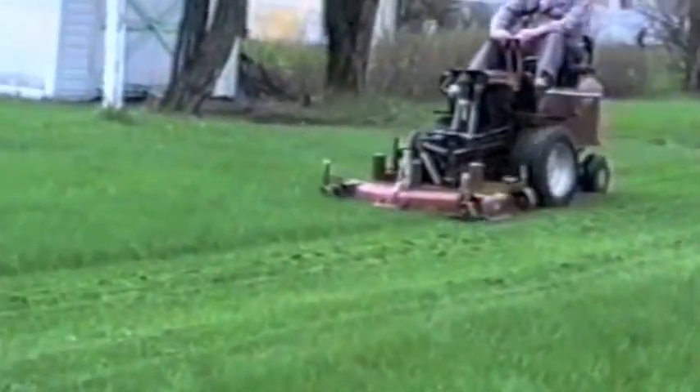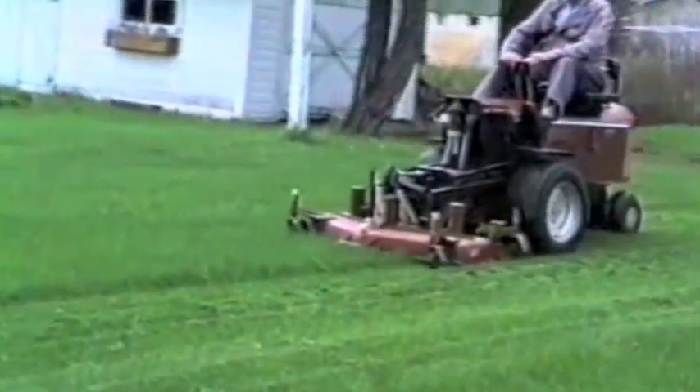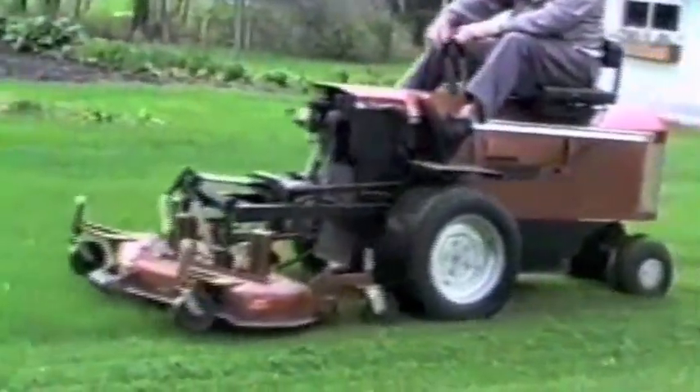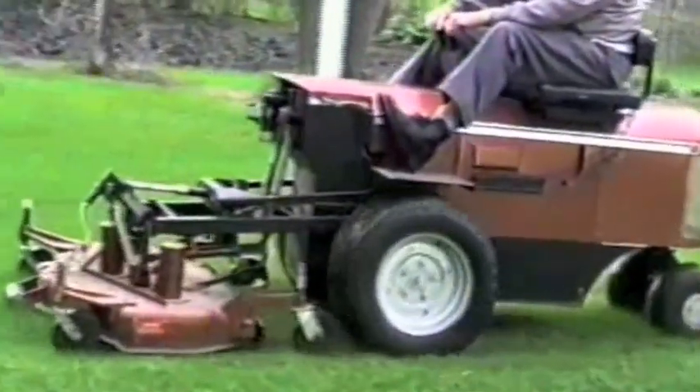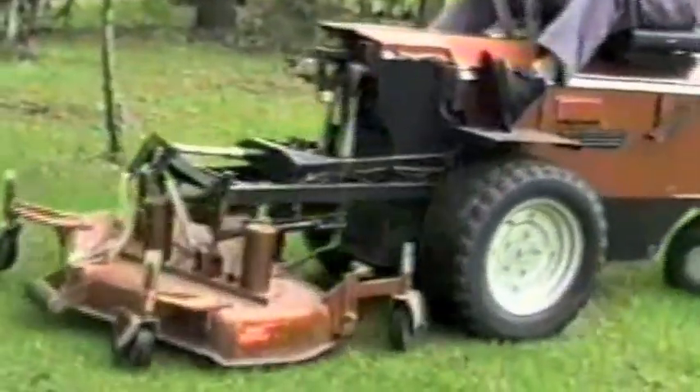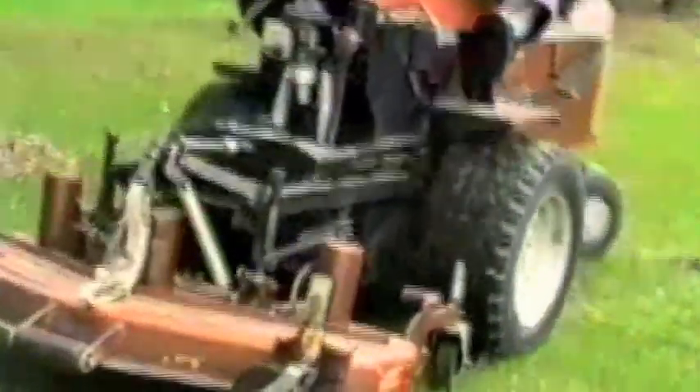What makes this tractor especially amazing is the electric power. That's right, it runs on batteries, not gasoline. The power comes from twin 6-volt deep-cycle batteries coupled to a 36-volt series-wound electric motor. The result is amazing — enough juice to run a 42-inch mower in the summer or a 42-inch snowblower in the winter.